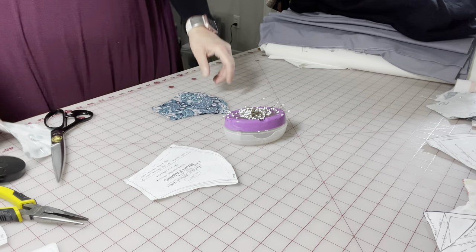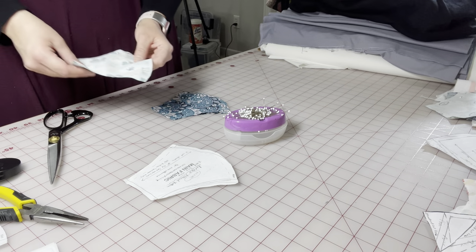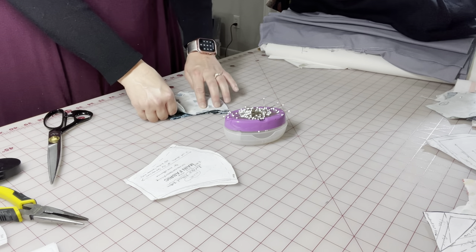Lovely. There you go. Now I'm going to check and make sure my back fits my front — and it sure does.